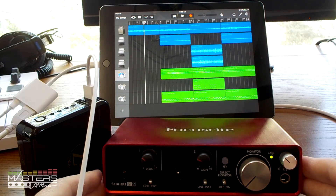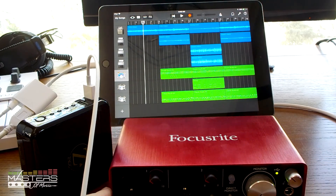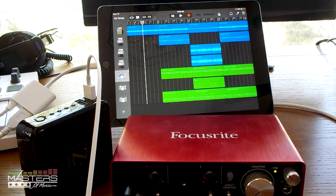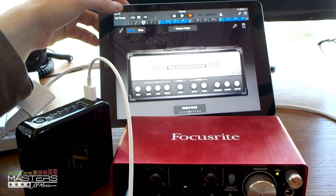It works — lights turn on, that's how you know it's working. It's as easy as that. All you need is the USB camera adapter and you're good to go. You can record guitars and vocals into this, and you can also hook up your speakers or use headphones.